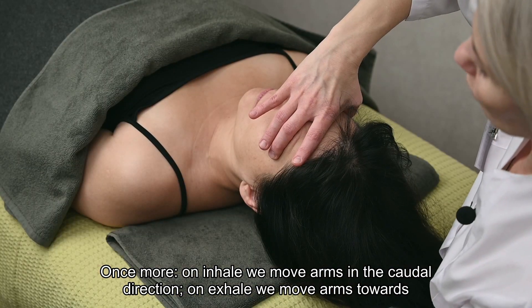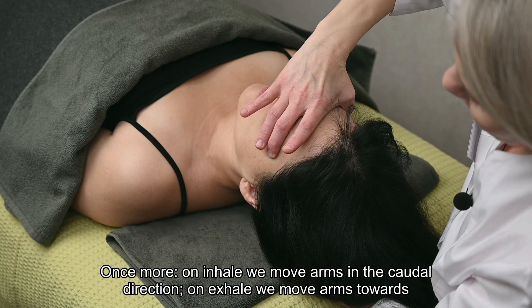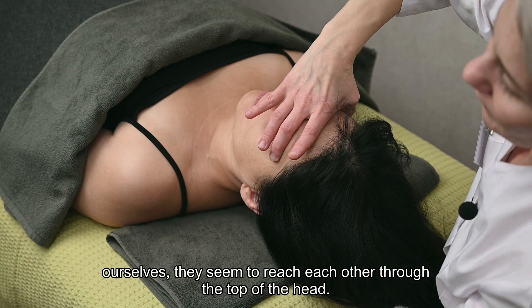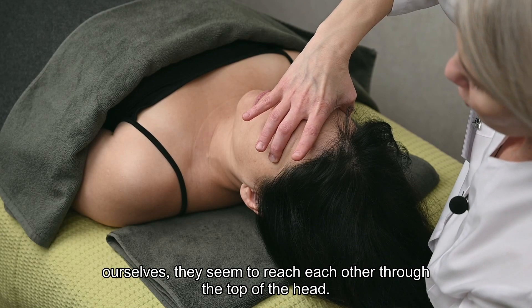Once more: on inhale we move arms in the caudal direction. On the exhale we move arms towards ourselves — they seem to reach each other through the top of the head. Thank you very much.